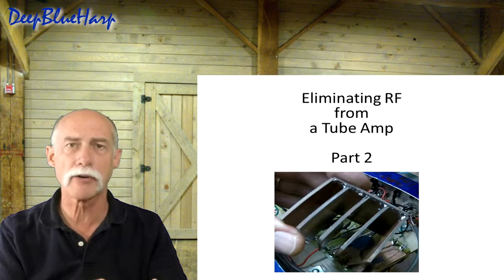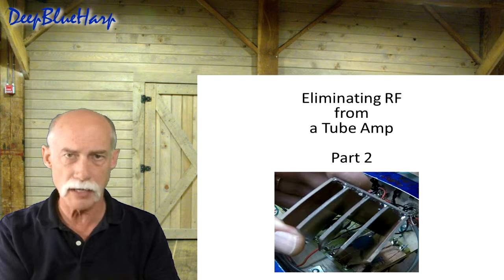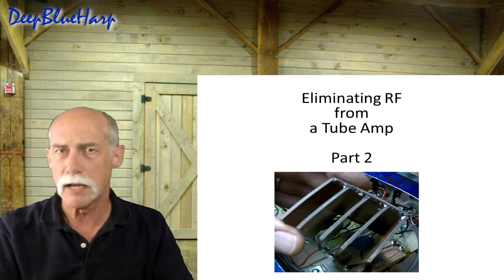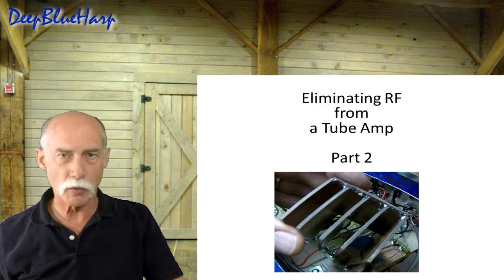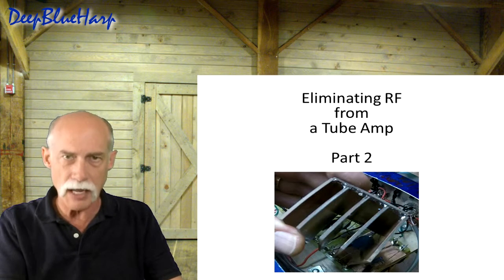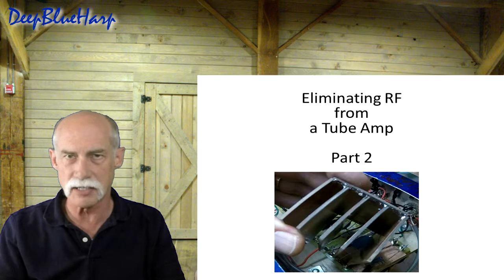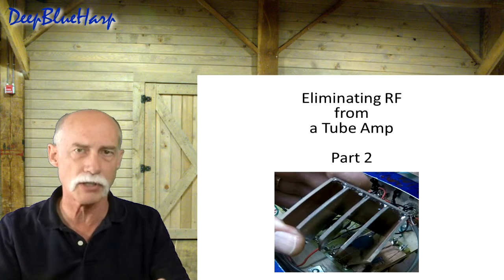When you open up any modern piece of electronics — say a two-way radio — the preamp section, where the signal comes in from the microphone, is typically enclosed in a metal box. It's shielded. In older Fenders, Marshalls, and Boogie Mesas, the board was completely open, because the technology from the 30s, 40s, and 50s is where we get our tube amps. Nowadays, with more radio interference, we need a bit more shielding in those amps.